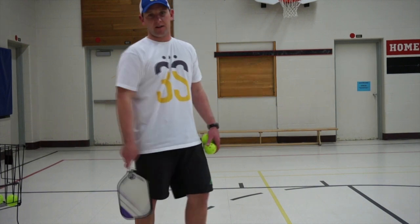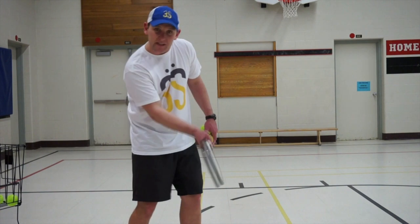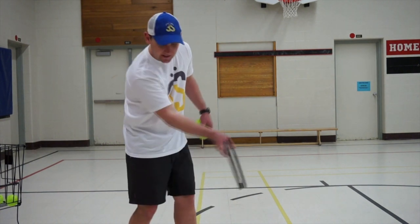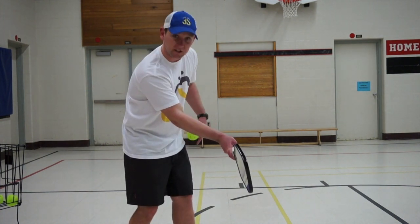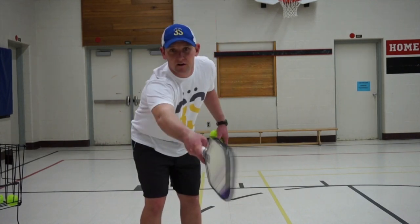An impact point is just where you hit compared to your body. The ideal impact point for ground strokes is about waist or thigh high, slightly in front, because this is a stronger position to hit from, and a comfortable distance from your body. You don't want to be too close, and you don't want to be too far in reaching.